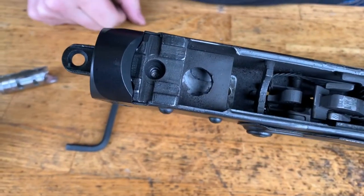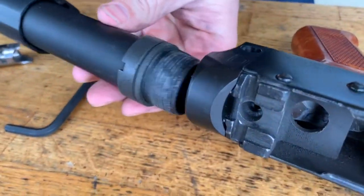Looking from the top, you can use another six millimeter screw right here as well. For the buffer tube, make sure your castle nut and lock plate are pushed all the way back.